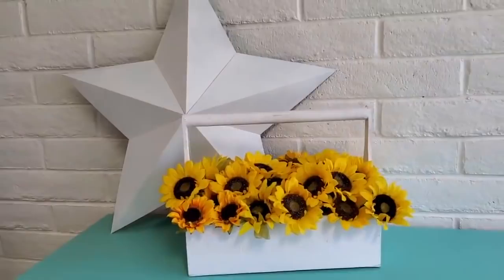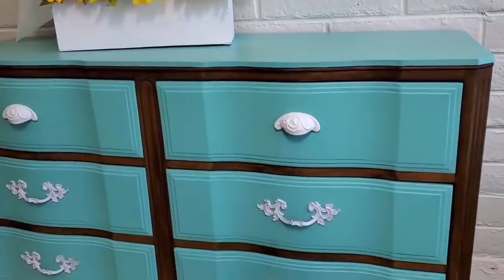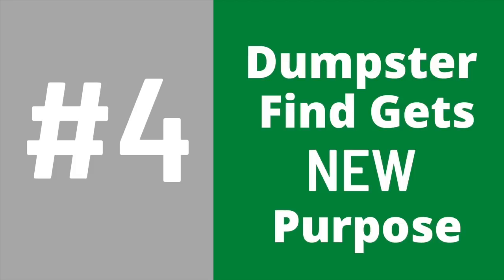Here is the dresser finished in all its glory, staged with a Texas cowgirl theme. Since the room it's going to is yellow, I staged it with bright happy yellow sunflowers. It is so cute — when you look at it you just want to smile.